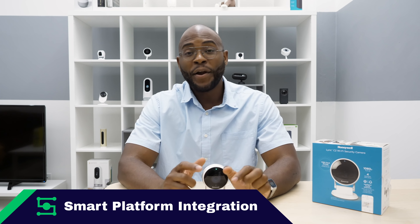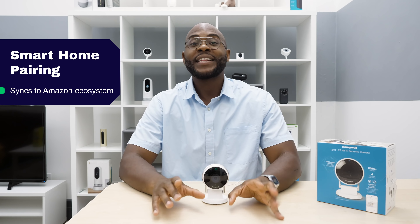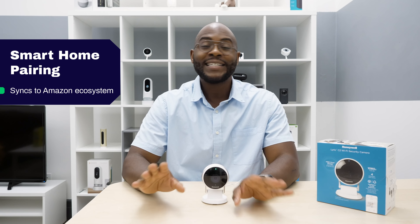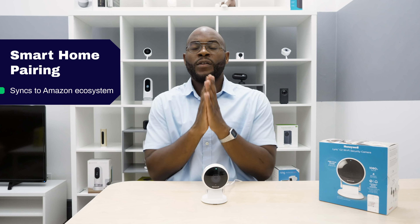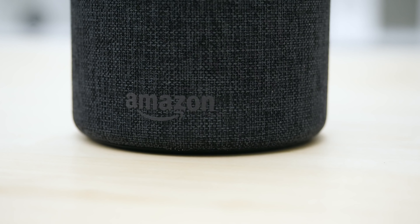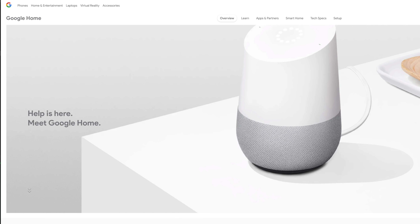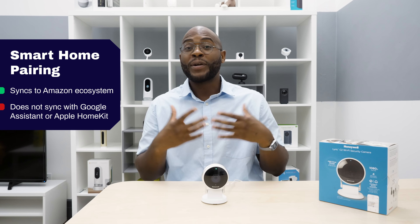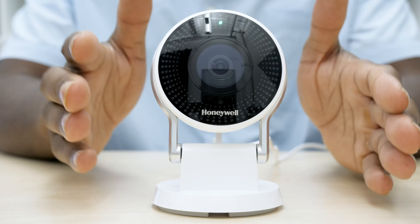A Necessary Feature here at Security Baron is smart platform integration, and it might be one of my favorites. The Lyric C2 does not disappoint in the way it works within the Amazon ecosystem — you can sync it with your Alexa, enable the skills, and tell it to do various things. One thing we do want to note is that it only comes with Amazon Alexa ecosystem integration, and it would have been nice to see Google Home or Apple HomeKit integration. Overall, it works well within the Amazon Alexa ecosystem.